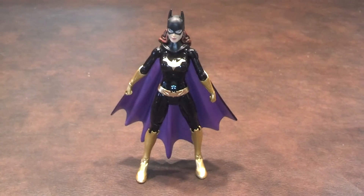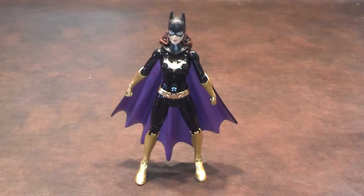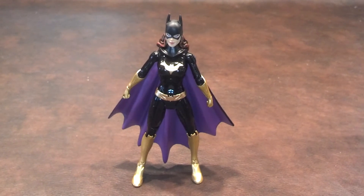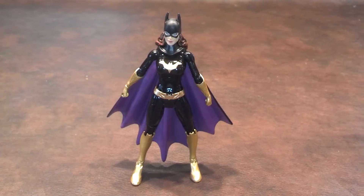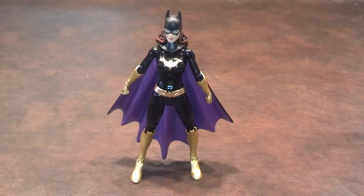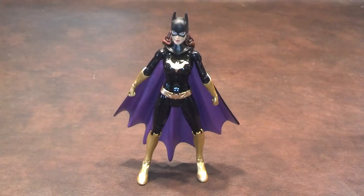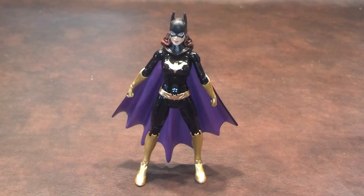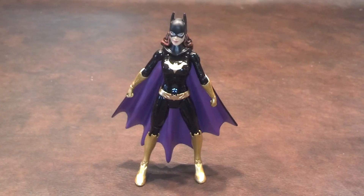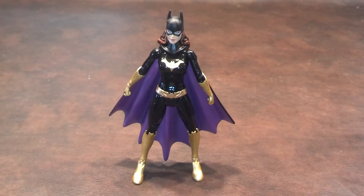Overall, I'd have to say that this New 52 Batgirl figure is not that bad — I really like it. I like the coloring of the costume and Batgirl's overall appearance. Having that large paint app error on the right boot was a bit distracting, but I'm hopeful I'll be able to fix that with some matching gold paint. I also don't like that there were no accessories or a figure stand included, as it would be nice to have at least a figure stand or some accessories of some kind.